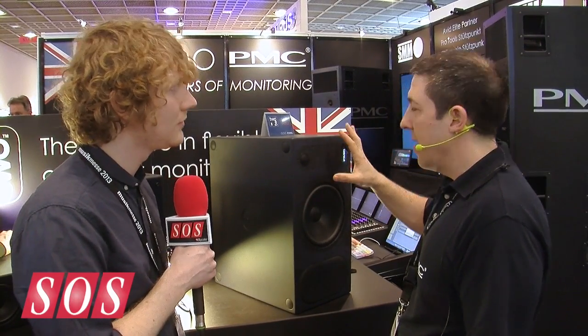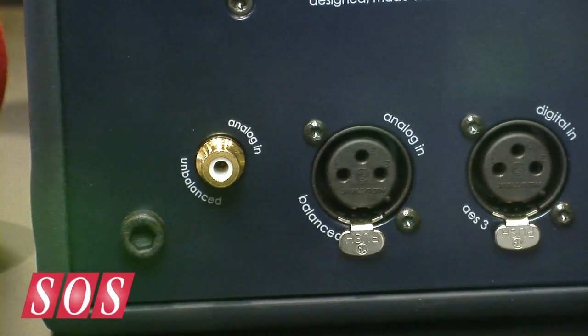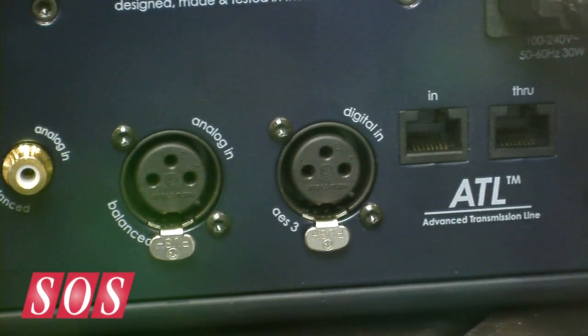How much is this going to cost and when will it be shipping? This will be around £5,500 excluding taxes. We're looking to ship summer — June, July we'll be sending them out. Another key feature is it's fully active with DSP: 50-watt amplifier on the HF unit, 150 watts on the bass unit, with tilt facilities, roll-off facilities if you're using a 0.1 channel, RCA input, analog XLR, and also a digital AES-3 input as well.